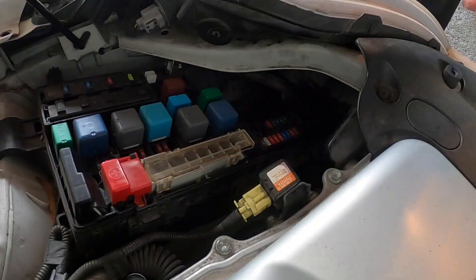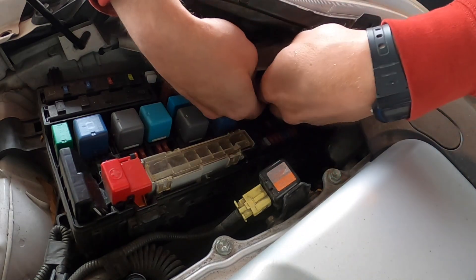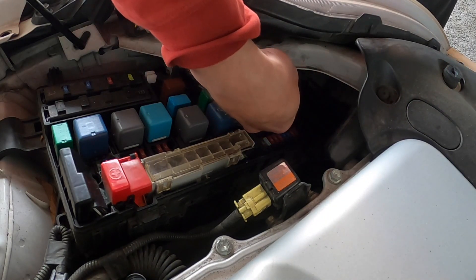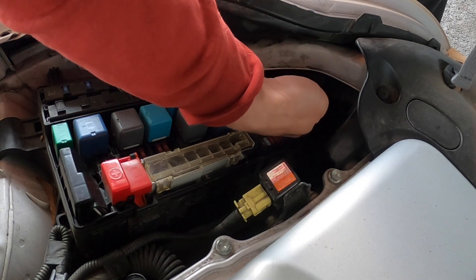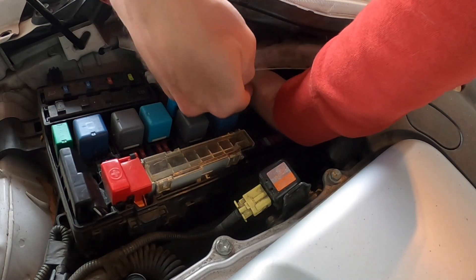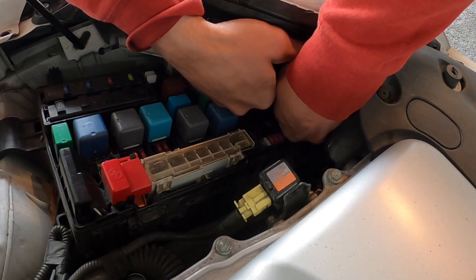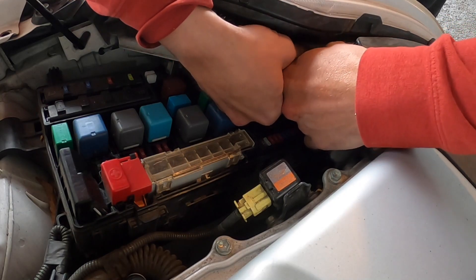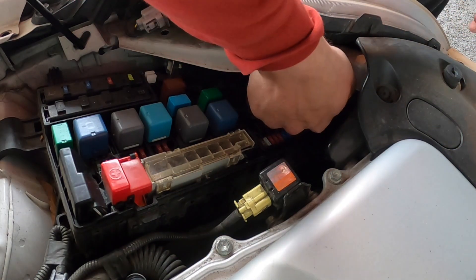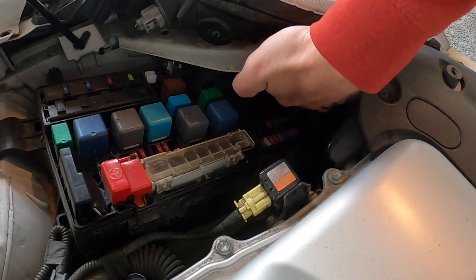Go ahead and try to get this boot on — position it near the top and try to go clockwise, so that's to the right. Move it around until it starts clicking in. Once it clicks you're gonna use these tabs to keep pushing it to the right. Hold some pressure on it while you turn it just to get it started. This one's a little harder than the other one, but got it on — both boots are back on.